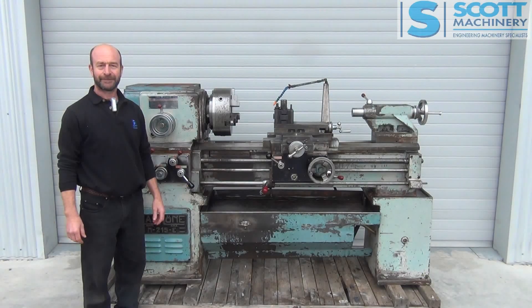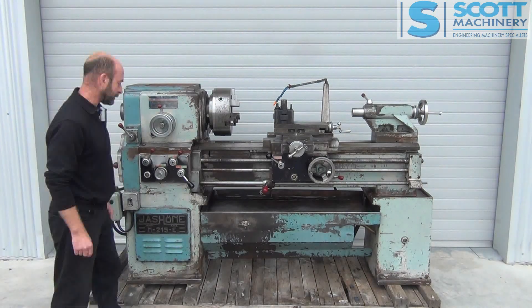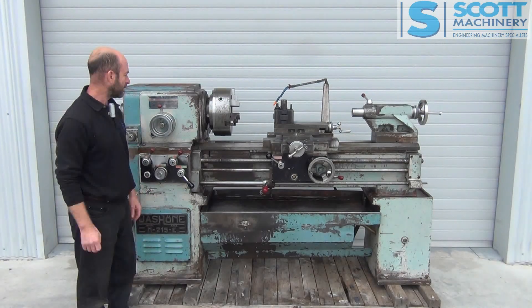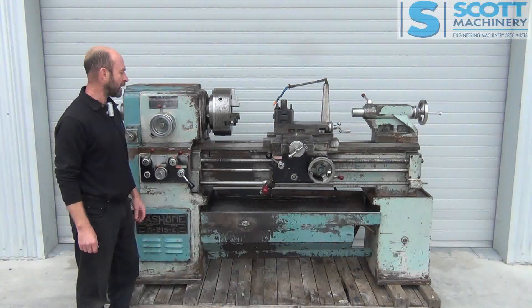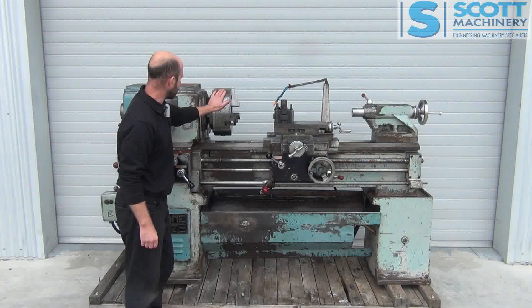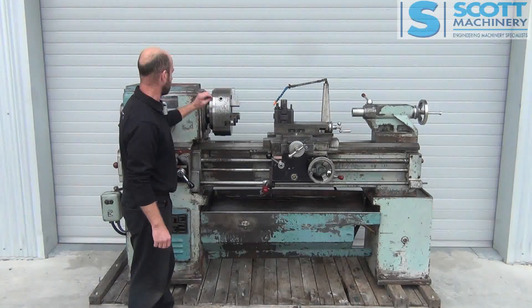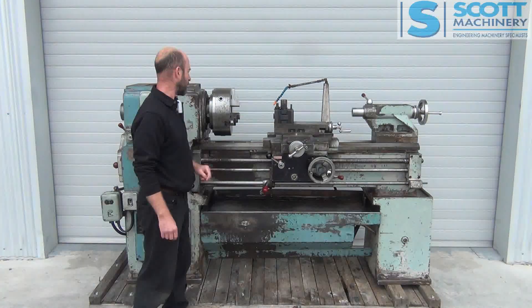Hi there. This is our Joshoni M215E lathe. It's Spanish made, a very heavy duty lathe with a gap bed. Somebody's fitted a reasonably modern large three-jaw chuck on it and a quick change tool post at some stage.